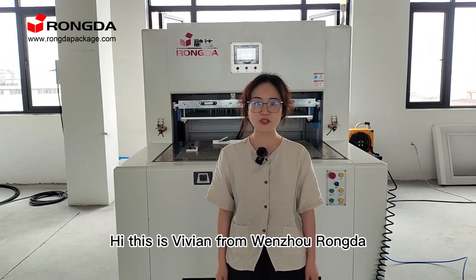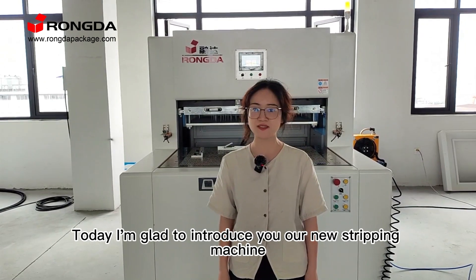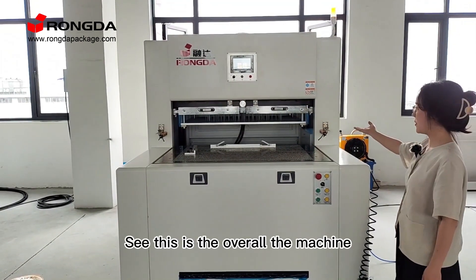Hi! This is Vivian from Wenzhou, Ronda. Today I'm glad to introduce you our new stripping machine. See, this is the overall of the machine.